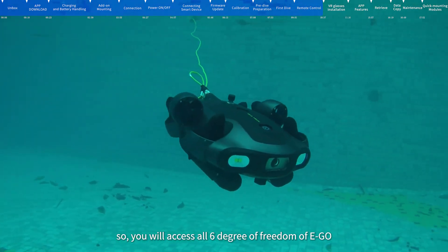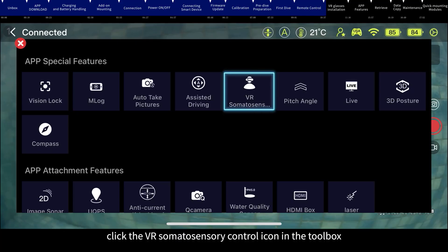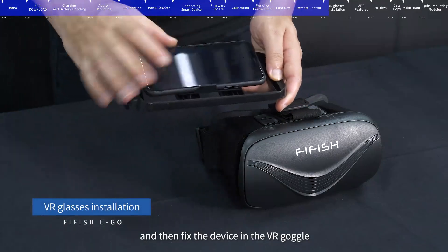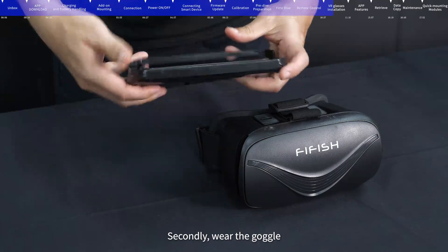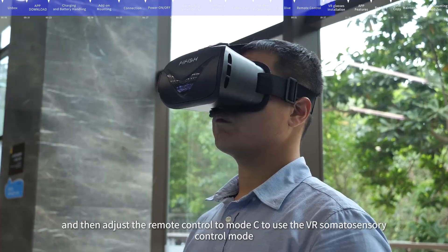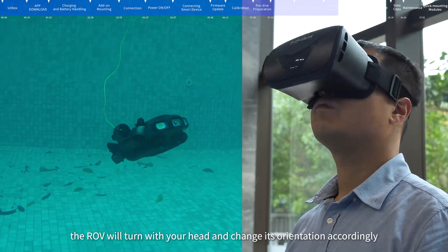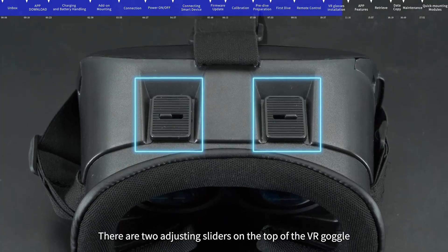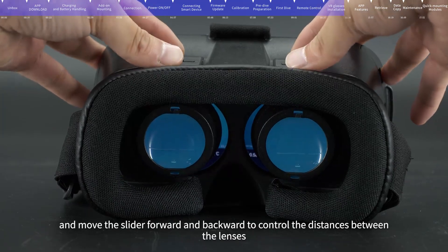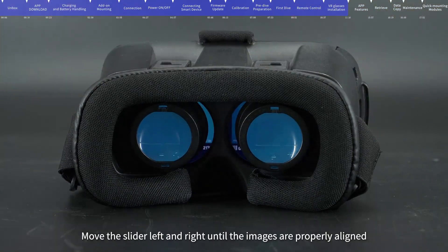Mode C is VR somatosensory mode. First, click the VR somatosensory control icon in the toolbox, then fix the device in the VR goggle — align the white line above the screen with the groove above the bracket. Second, wear the goggle and adjust the remote control to mode C. In this mode, the ROV will turn with your head and change its orientation accordingly. Use the two adjusting sliders on top of the VR goggle to control lens distance and alignment.